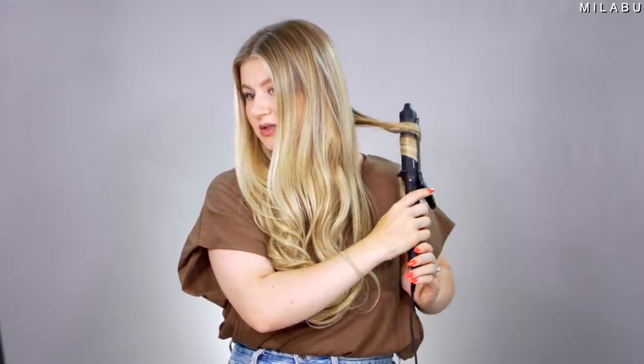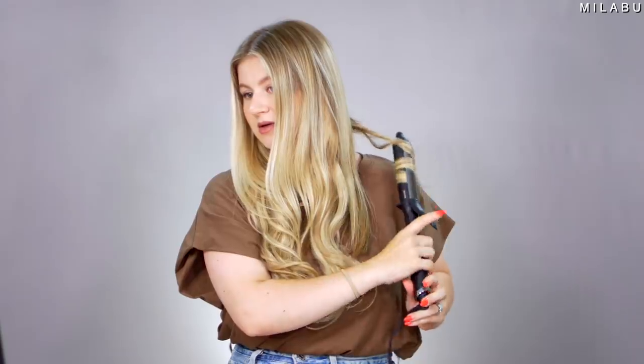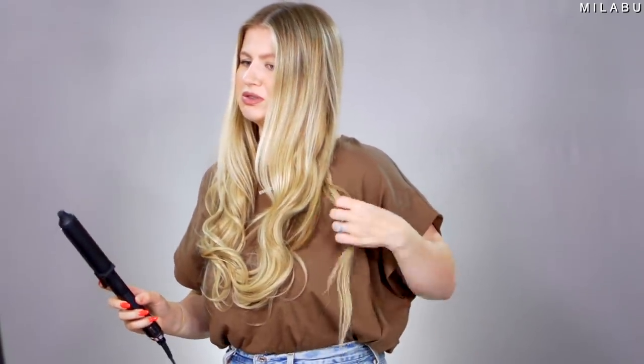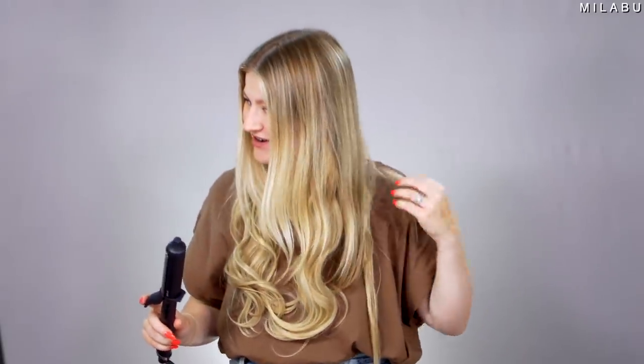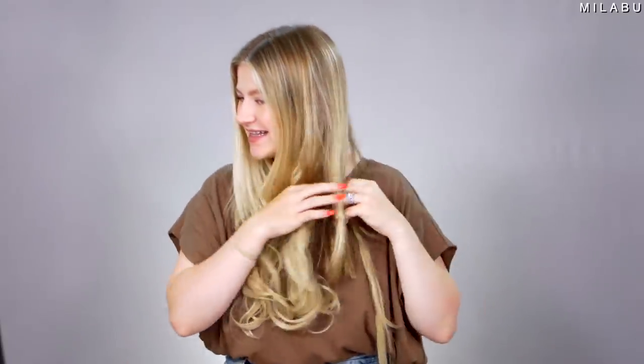Wow, I'm not used to such long hair — who are you? But this is not styling well at all. The synthetic extensions are just not curling.